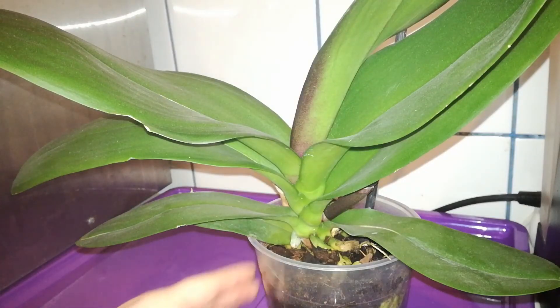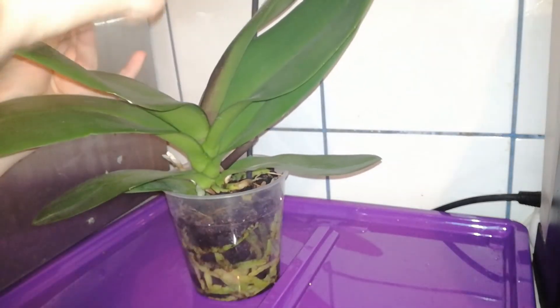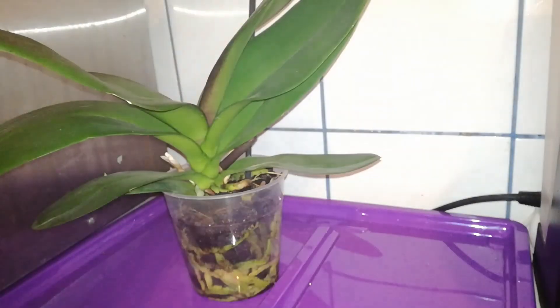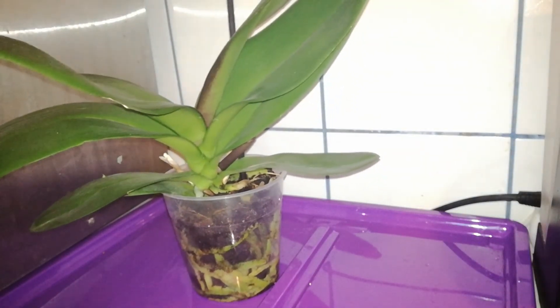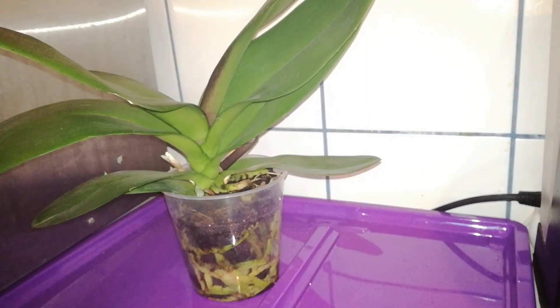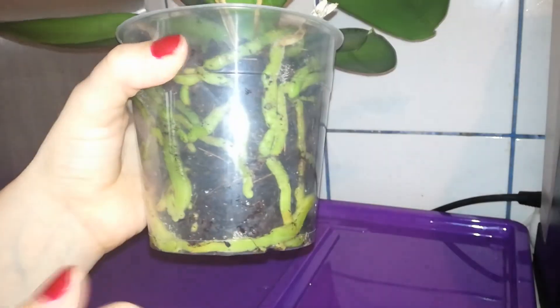I thought I will take you along during this process. Let's take her tag out and her stake and see what I have inside. Gently squeeze the pot. Here I have some mold and it's not the only place — it's all over the place and I don't want the roots to die.